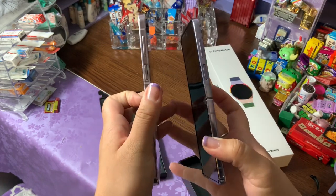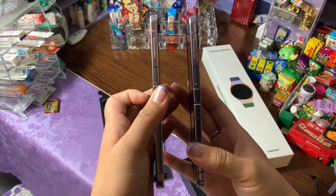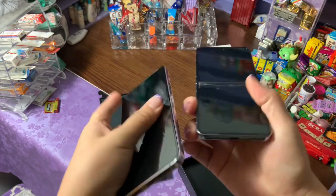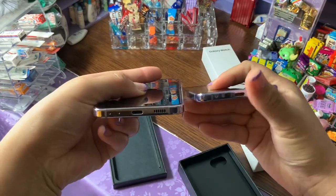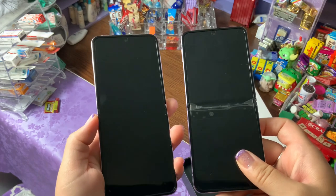We do have our fingerprint scanner that's built into the power button. It does look a little bit smaller but they work absolutely fantastic. We've got the volume up and down here, and then we also have the USB-C charging port on the bottom. It does charge up to 25 watts at its highest speed, or you can also use the wireless charger if you prefer.